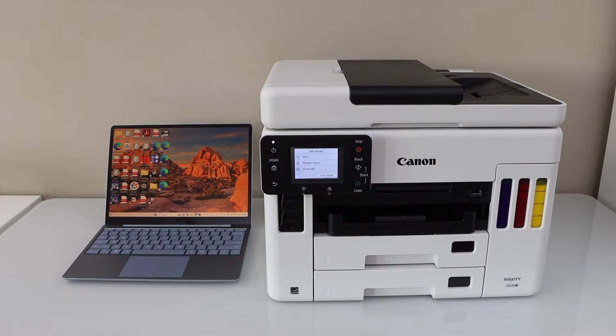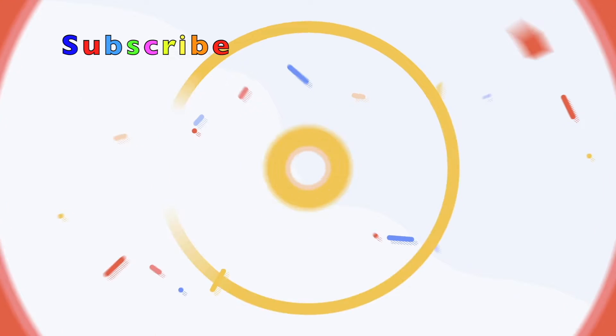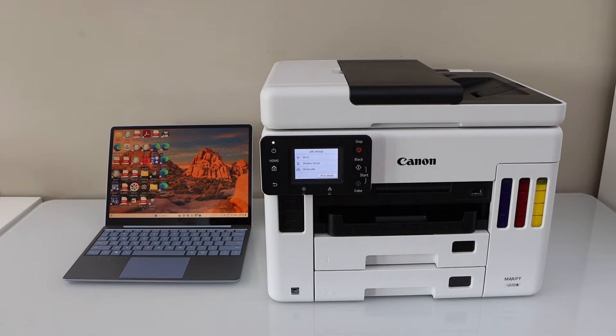In this video, I'm going to show you how to set up your Canon Maxify GX7020 printer with a Windows laptop. We are going to connect this printer with the Wi-Fi network and we are going to install the drivers and softwares for your printer. So, let's start the setup process.